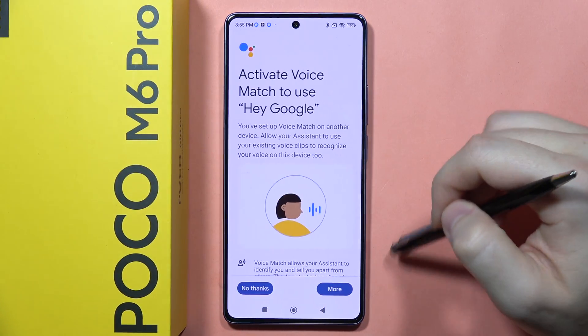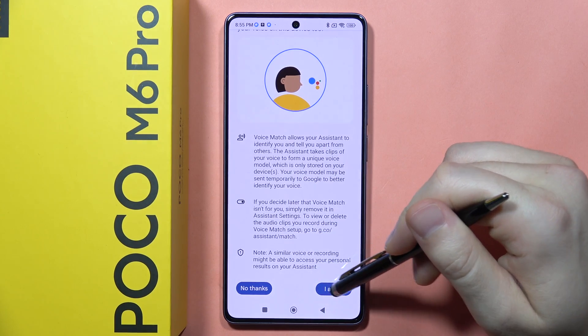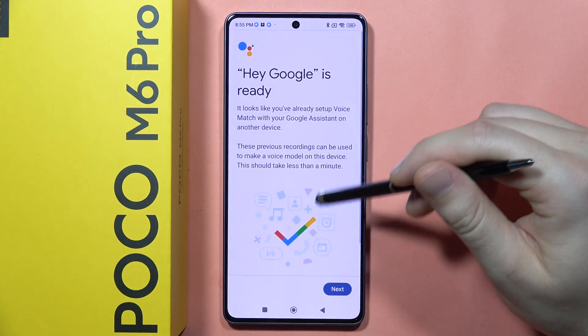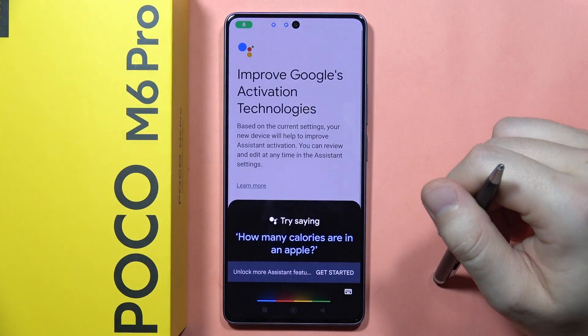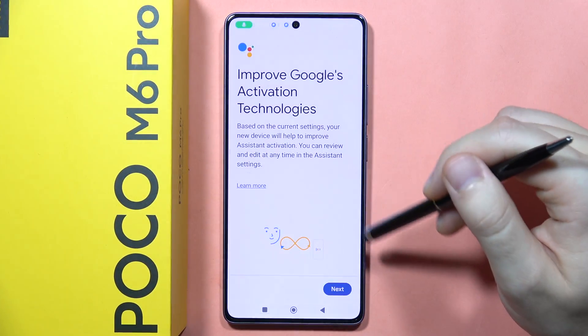Now scroll down, click I agree, scroll down and you will have here the circle. You have to repeat some phrases a few times, and after this the Hey Google will be ready. After this you can just say Hey Google and it will pop up.